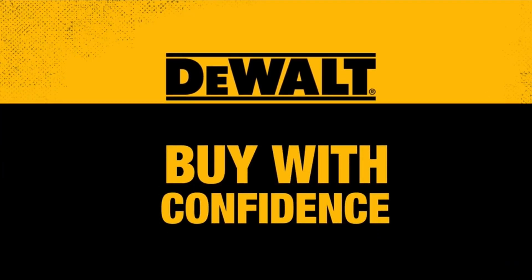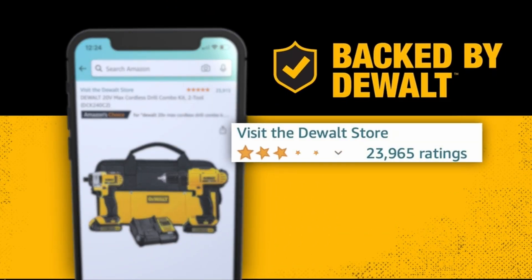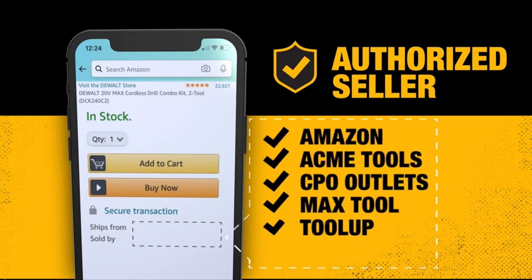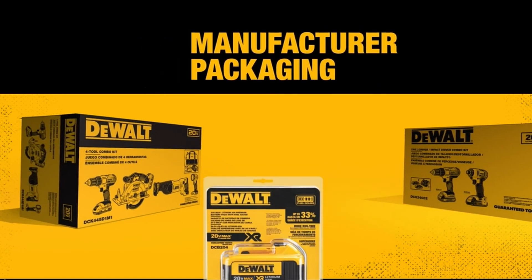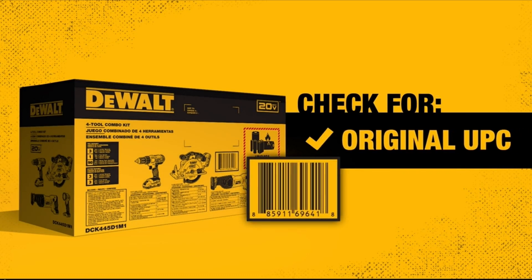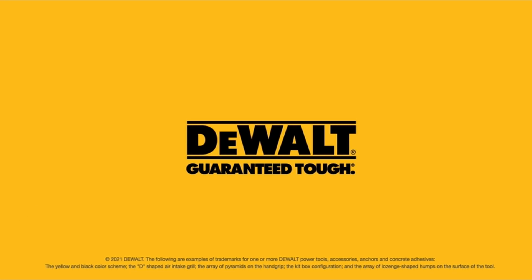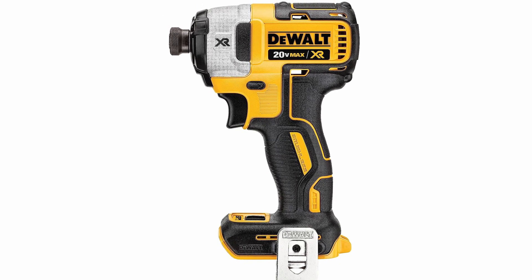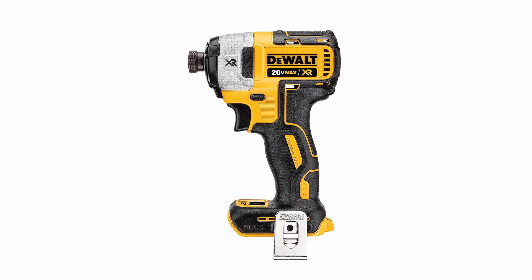On Number 4, the DEWALT 20V Max XR Impact Driver. It is a high-performance power tool positioned as the flagship impact driver in the DEWALT 20V Max XR lineup, expected to replace the long-standing DCF-887 model. In terms of performance, it showcases faster driving speeds with a top speed of 1500/2800/3400 RPM, a max impact rate of 4200 RPM, and a maximum torque of 1825 inch-pounds. Notably, DEWALT has chosen to maintain torque levels, focusing instead on providing faster driving speeds, ensuring users can rely on it for a range of tasks without constant socket adapter changes.